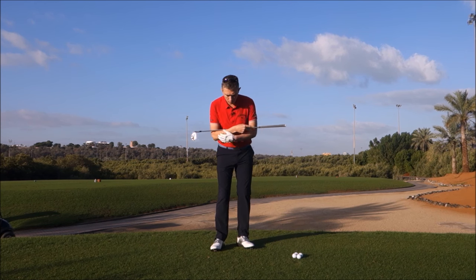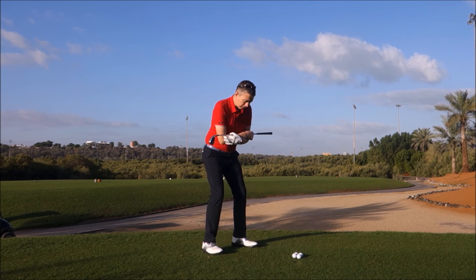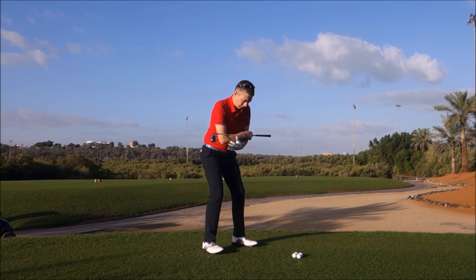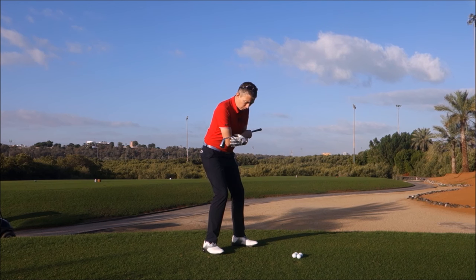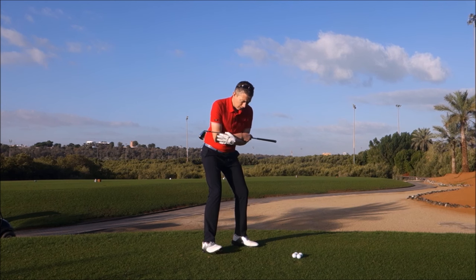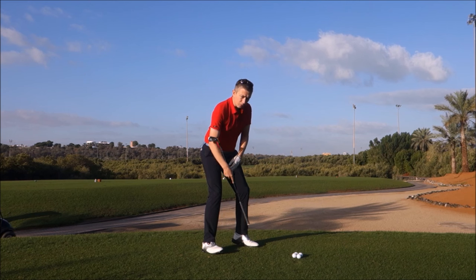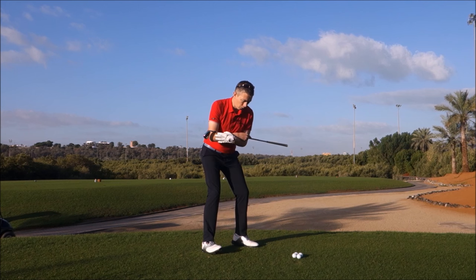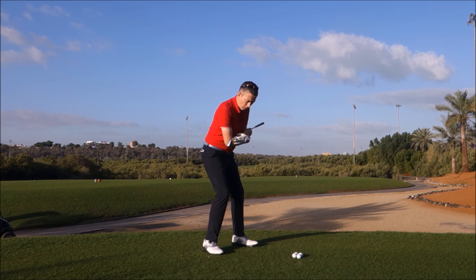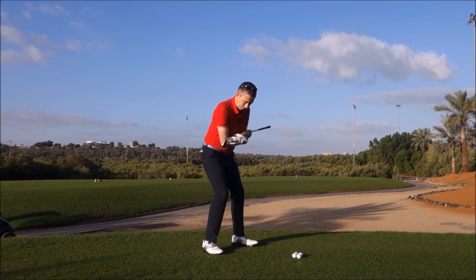A very simple exercise — just to get a sense of your feet moving with the correct footwork. In the backswing, just small movements: I want you to feel the pressure going into your right heel and your left toe. You can actually lift your right toe off the ground a little bit, and lift your left heel off the ground a little bit. That's a slight exaggeration of the correct footwork, but it gives you a sense of how you should be using the ground to move your body.